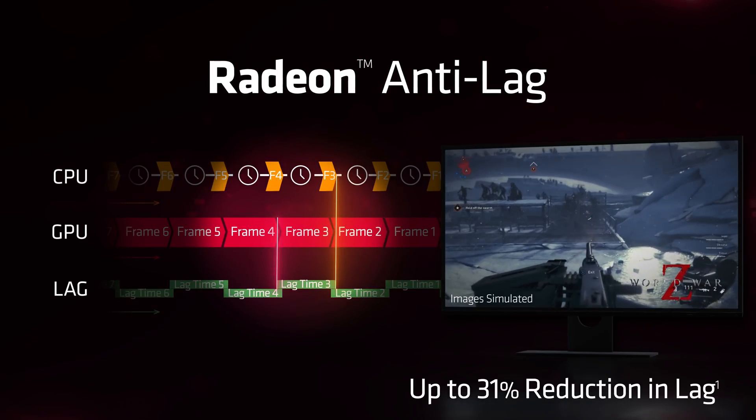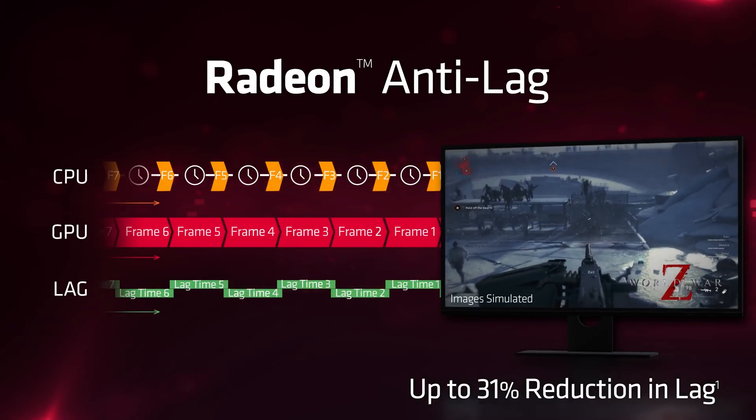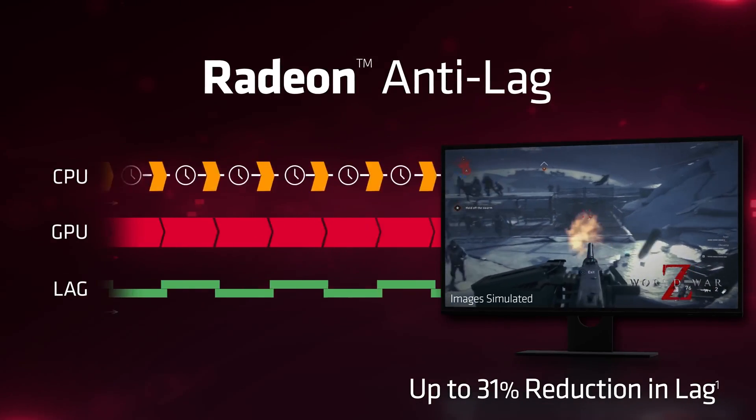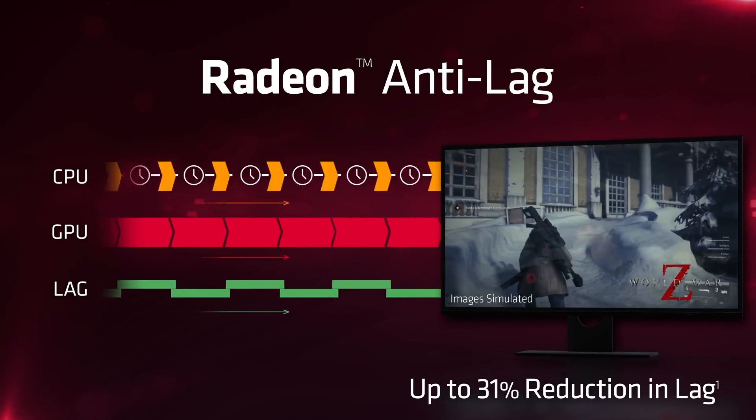This makes it possible to reduce the latency between what's being processed by the computer and what you see on the monitor. Generally we can see up to a full frame of latency removed, so if you think about it, this can actually make playing at 60fps feel more like playing at 90 or even 120.